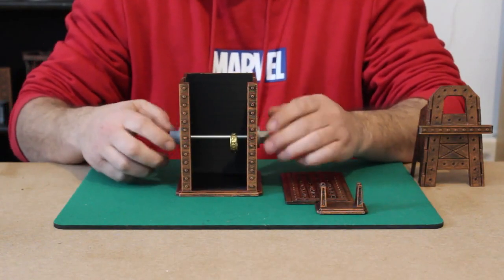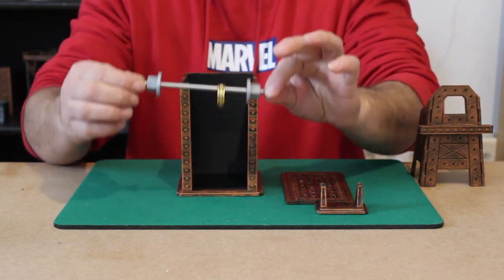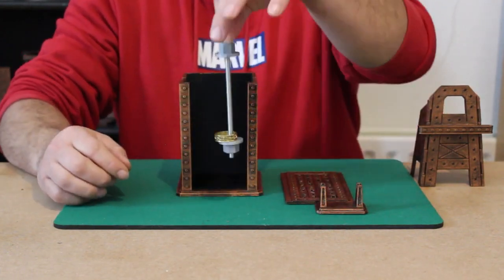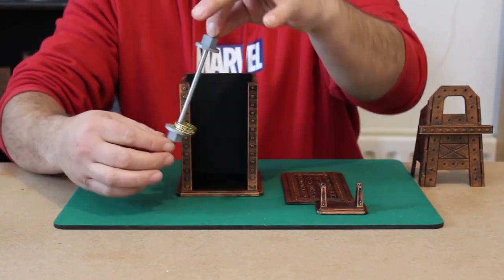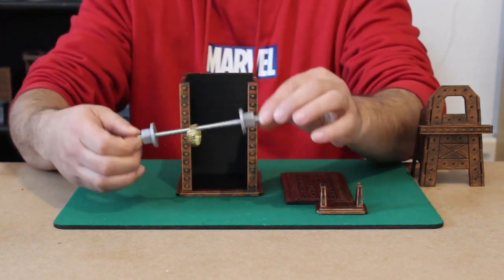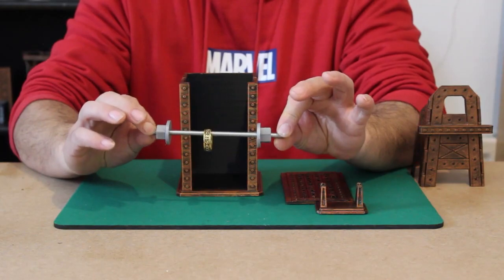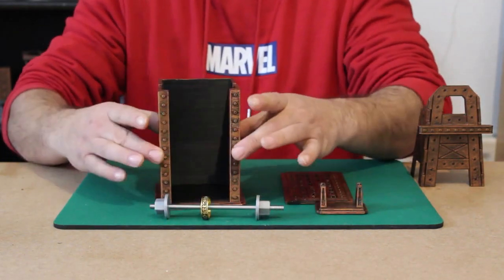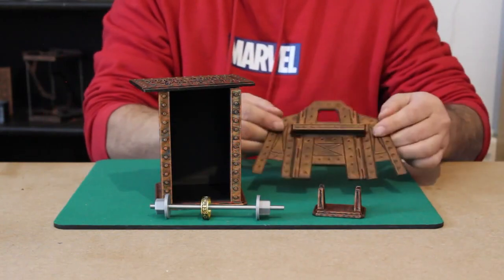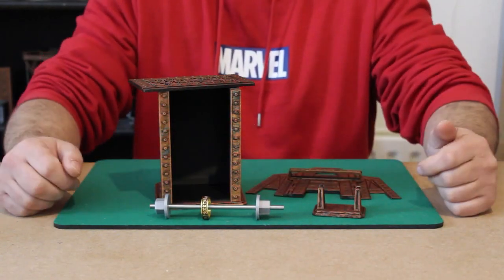Not only that, but if we unscrew these nuts slightly and lift the rod out, we can now see that the ring is in an inescapable position where it cannot be taken off the rod unless we first take off the nuts from either side. All of this can be handed out to the audience for inspection, and this is the Mystery of the Rune Ring.